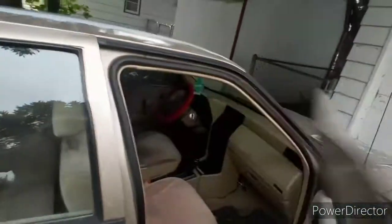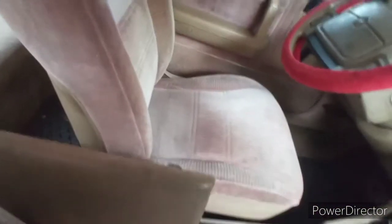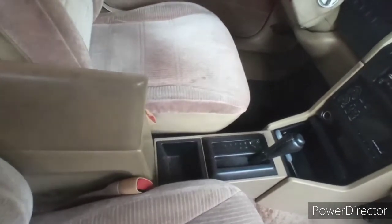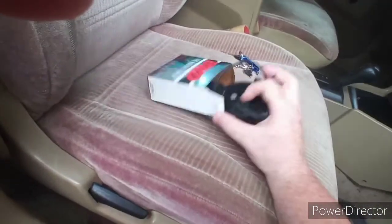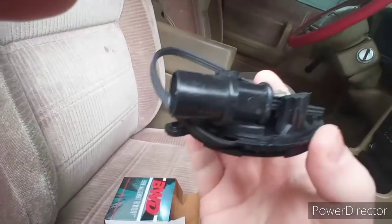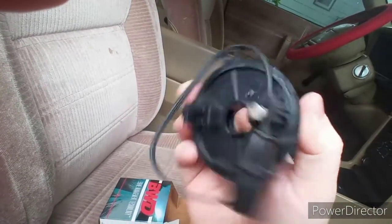I talked to a couple of people that work on these cars — more specifically the 2.5 Chrysler four-cylinder engine that's in it — and they were saying something about the hall effect sensor, also known as the distributor pickup. I went down to Advanced Auto Parts on the other side of town because they had one in stock, and I'm actually taking it to the shop right now.